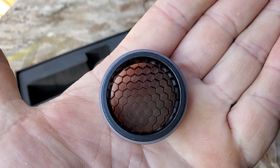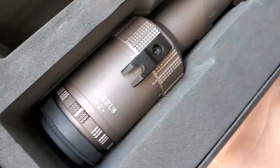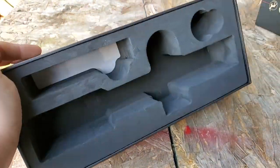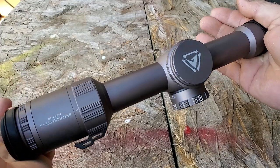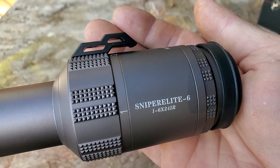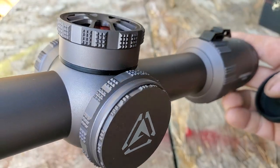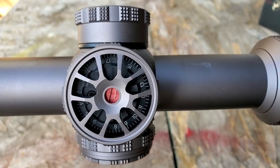It's an LPVO — low powered variable optic — designed for close and medium range shooting. We're reviewing this on an air gun, but you can put it on a normal firearm. The whole thing is CNC machined, single-piece aluminum alloy construction with anti-reflective multi-coated lenses, completely nitrogen filled and O-ring sealed for waterproof and fog-proof performance. It has a fast focus eyepiece, ED glass, and an illuminated reticle with six stages of red illumination brightness.